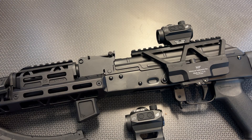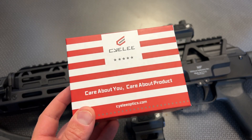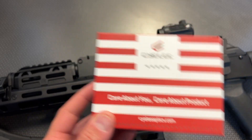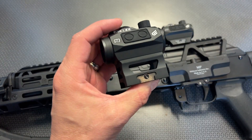Alright guys, back today with another high value budget red dot, and this one is from Sealey. It's modeled after their T3 but this is the green dot version. I'm a huge fan of Sealey and they've been producing some impressive optics lately. I'm glad they sent this one out to the channel — it's a brand new release. I've been running it alongside the standard T3; the only difference is the diode, red versus green. A lot of people like the green a little better, and this one is absolutely awesome.